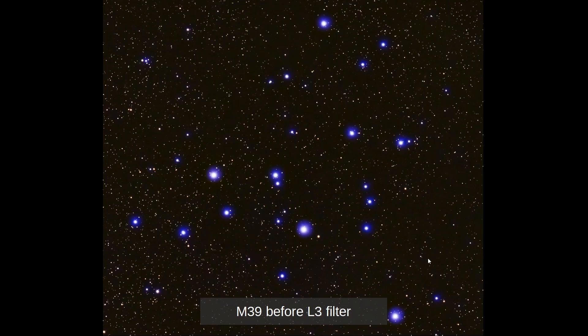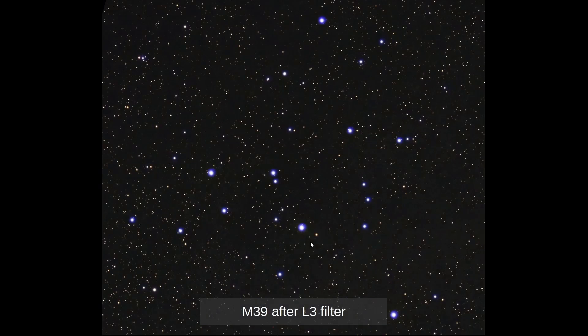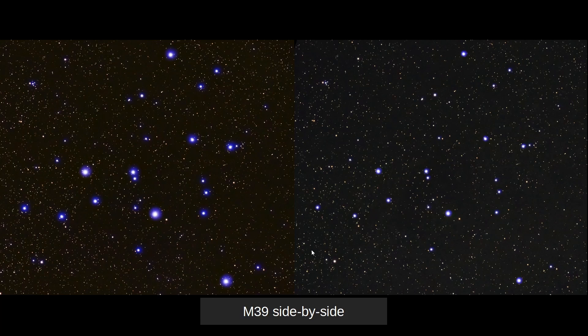This is M39 before the L3 filter, and we can see the amount of star bloat is very big and the hollows are omnipresent and take up a lot of the viewer's attention. After the filter, on a different night, we can see it's a more balanced picture. Side by side, the difference is very visible.